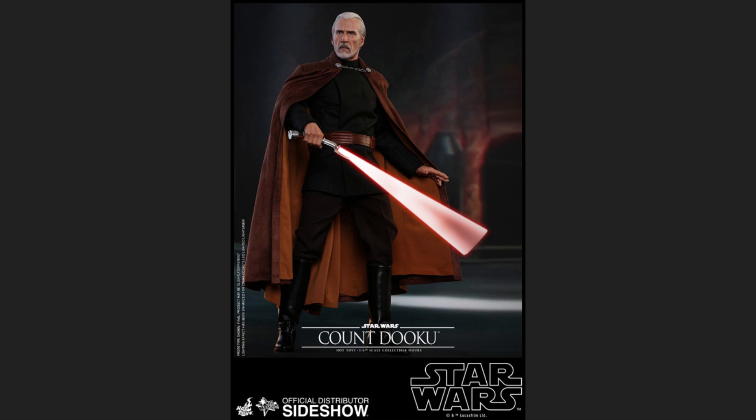Moving on to accessories, he comes with a completely unique hilt for his lightsaber — totally different from everyone else's. You cannot confuse it with any other. It's curved, kind of like a 'J' or a banana shape. It has a distinct turn to it; it's not completely straight like every other lightsaber, making it very distinctive for his character.